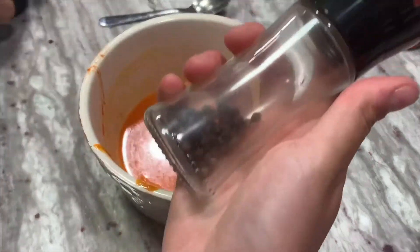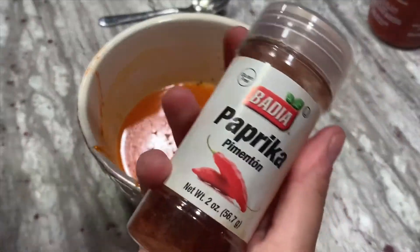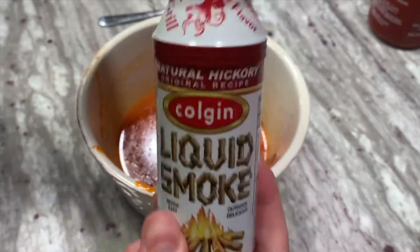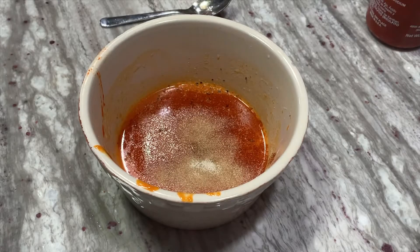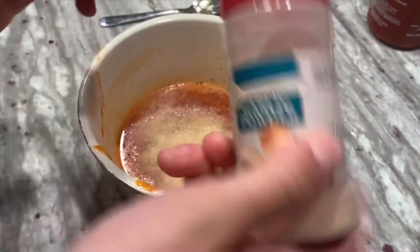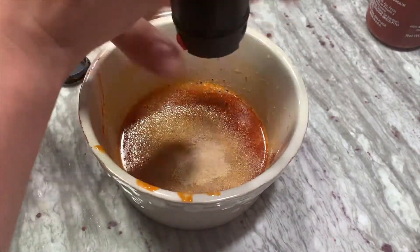I'm going to add some pepper, some paprika, a little tiny bit of liquid smoke, onion powder — I like to put a lot in, it smells so good — some garlic powder, and just a little bit of sea salt. That's it.